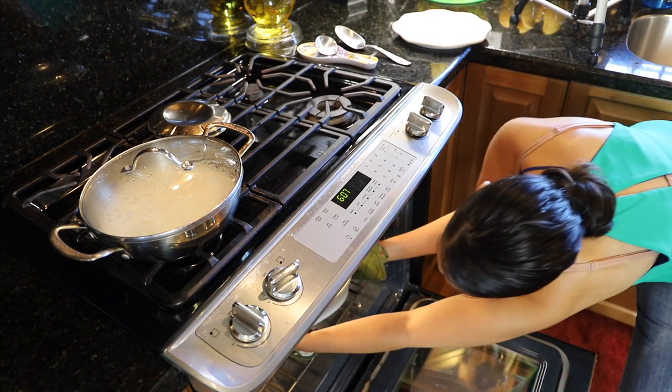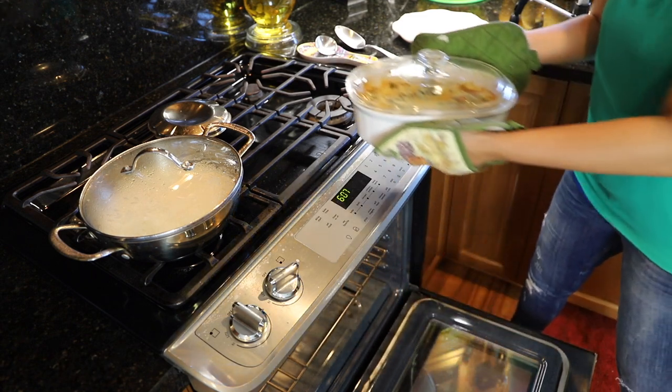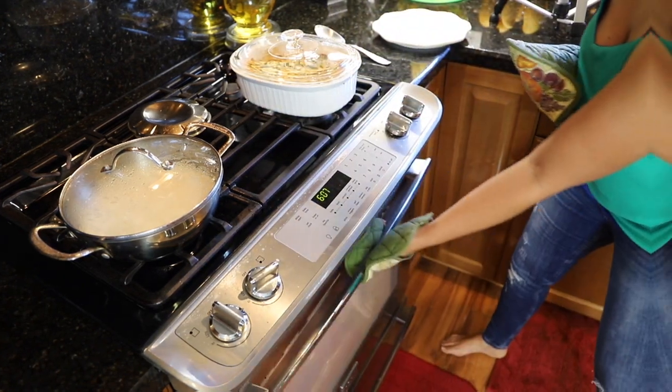Alright guys, it's time to take out our chicken! We're going to go ahead and slide this out — be nice and gentle and careful, don't burn yourself. Oh, this looks amazing!